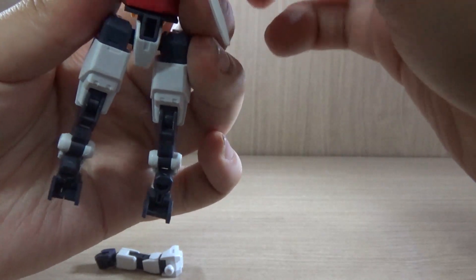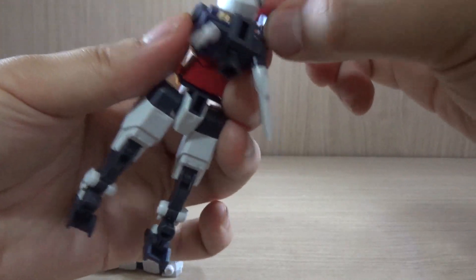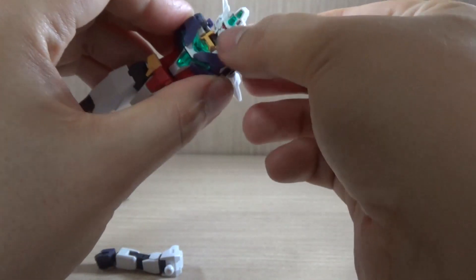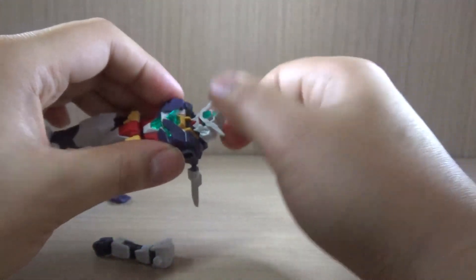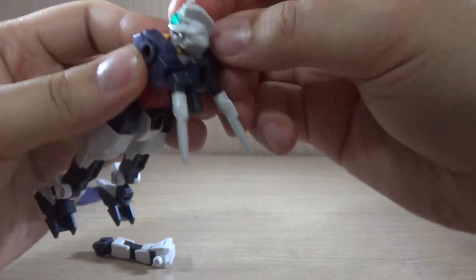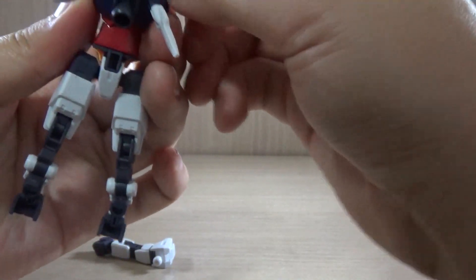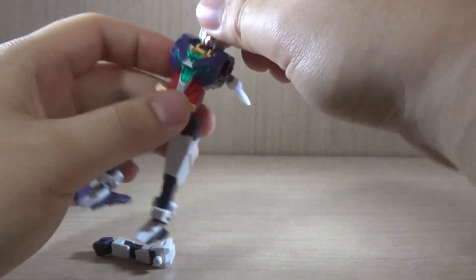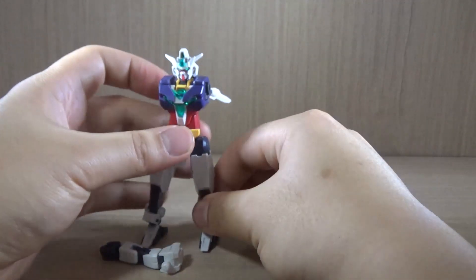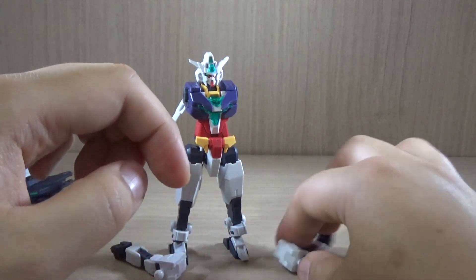Doing this in front of a camera is never easy because there are a lot of aspects that could ruin it. I'm hoping that, like last time, I don't drop anything. I have this box under me just to make sure, but sometimes pieces don't fall into the box. So we've got the body ready.